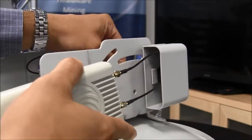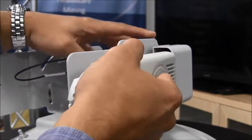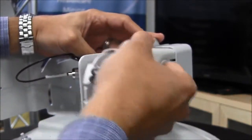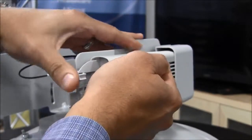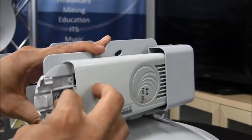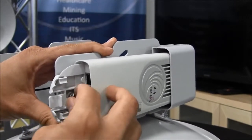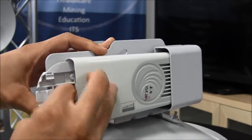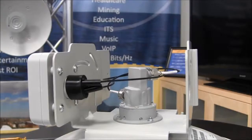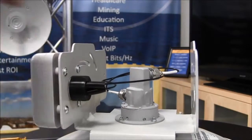Gently pull the SMA cables through and attach the radio to the bracket with the internal nut provided. Zip tie the SMA cables to the rubber boot to prevent water ingress.